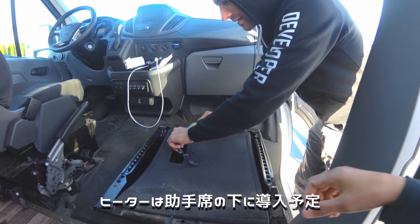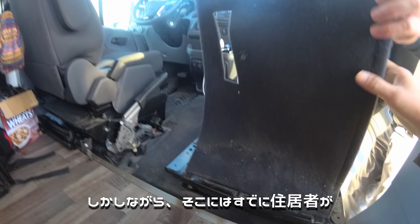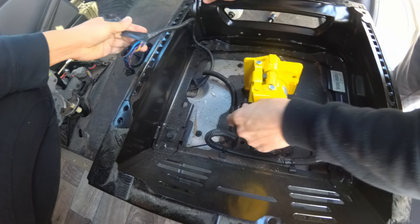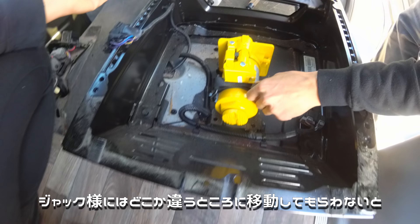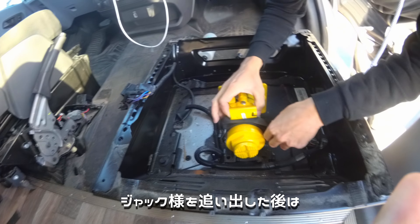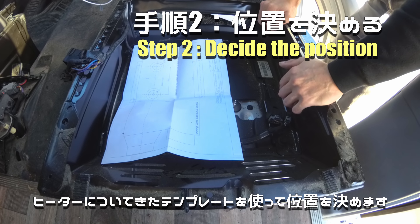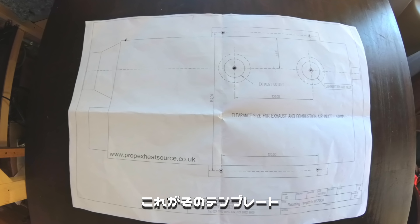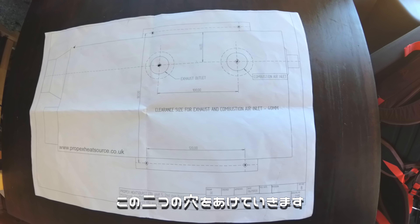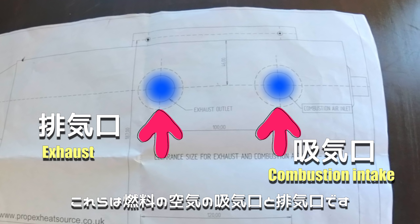The heater is going to go underneath the passenger seat. However, there is already a resident — a jack over there. So we're going to have to move it somewhere else. After we kick it out, we open up the template which came with the heater. It's a kind of tight fit. Here is the template — first of all, we are going to drill those two holes. Those are the holes for the combustion intake and exhaust.